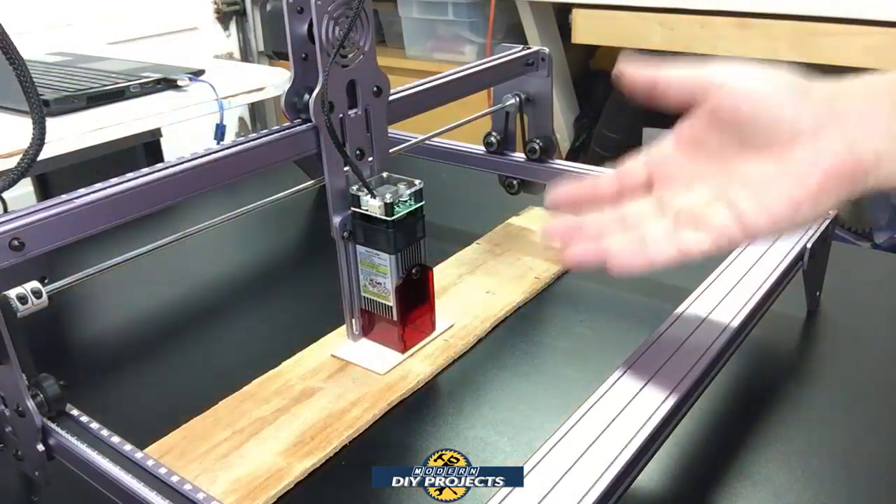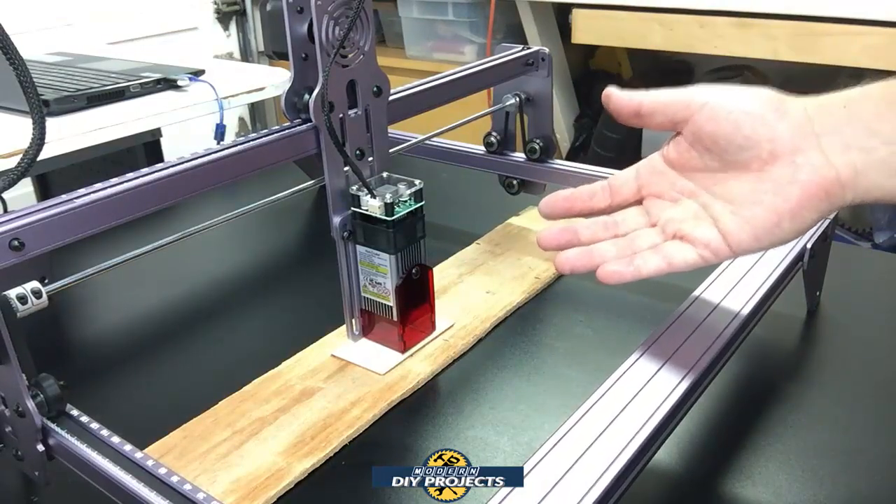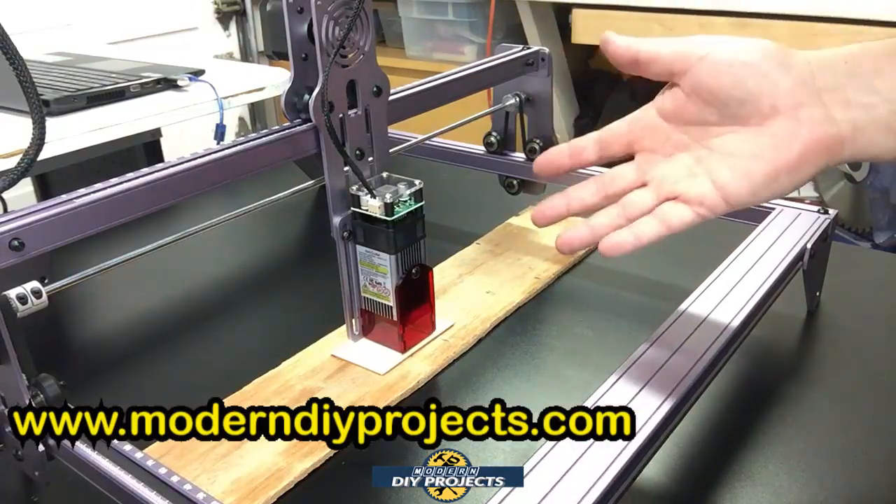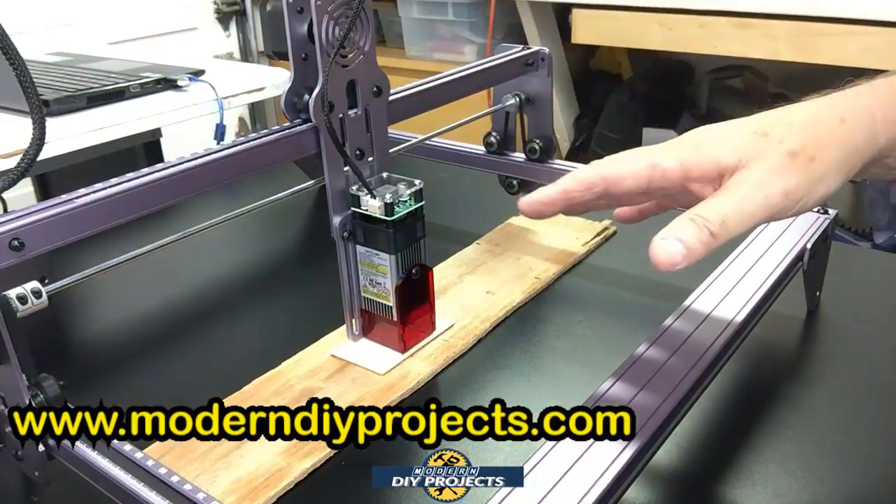We have the laser all set up and ready to go for its first attempt. I installed the software into my laptop and it was very easy — two clicks and you're done. It's a very small piece of software.